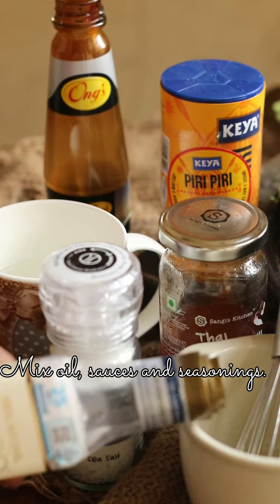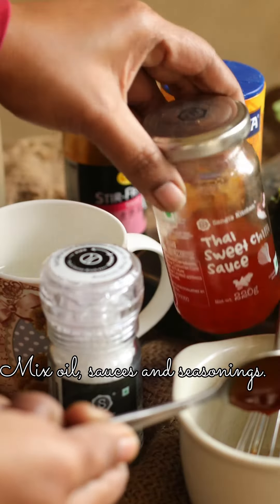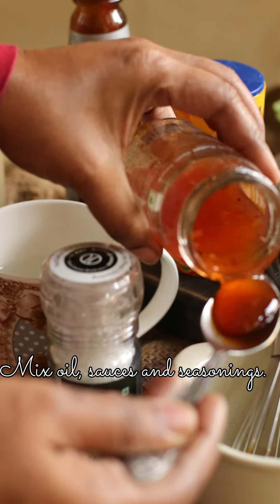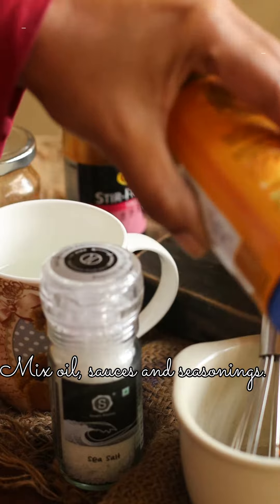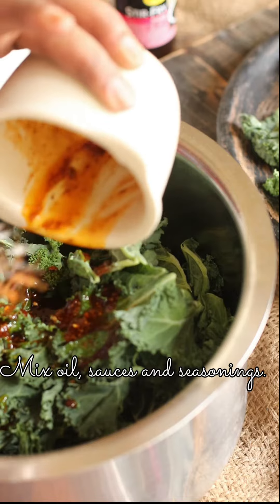I use 4 to 6 tablespoons of coconut oil, 4 tablespoons of stir-fry sauce, 3 tablespoons of Thai sweet chilli sauce, 1 teaspoon of peri-peri seasoning, and 1 teaspoon of sea salt.